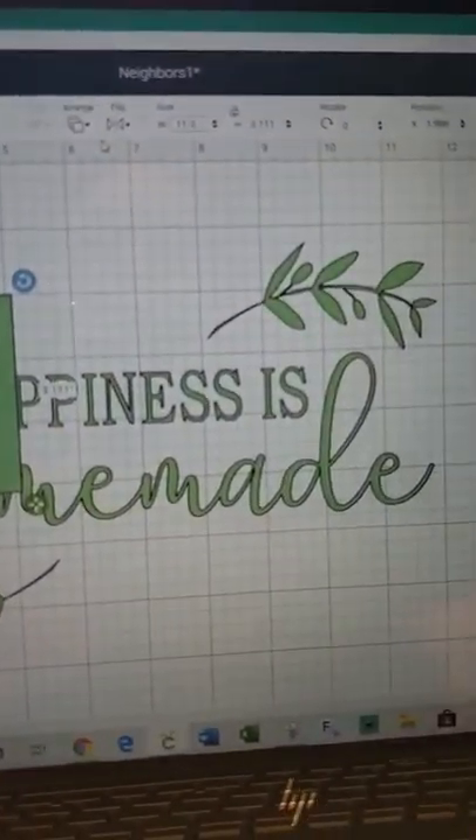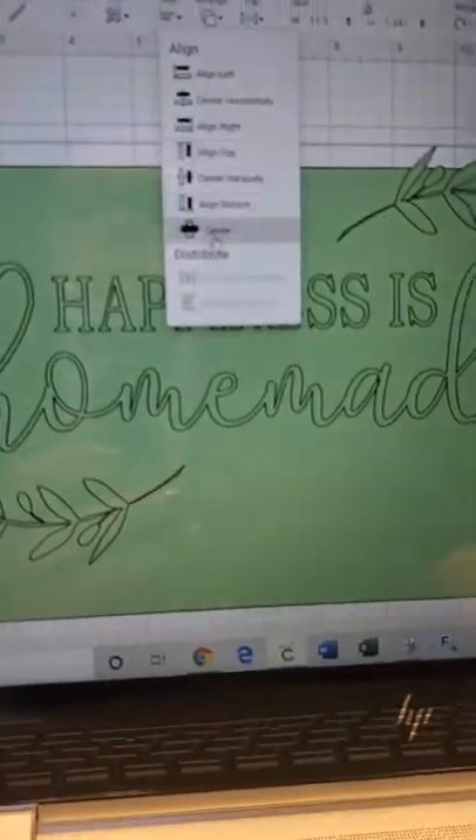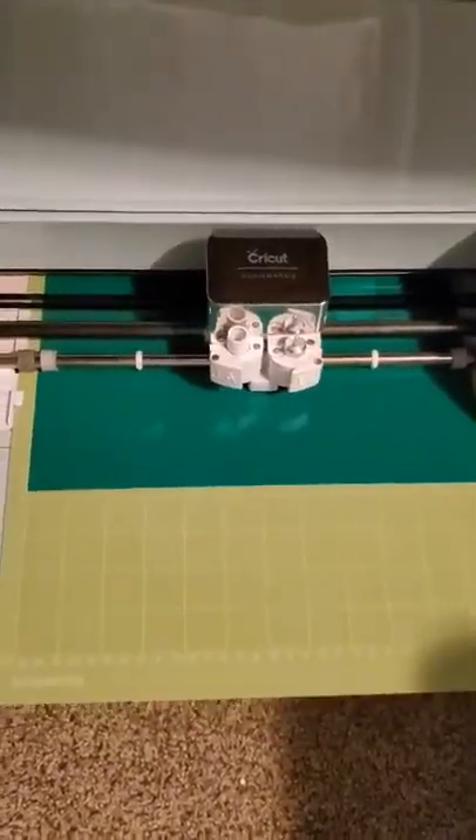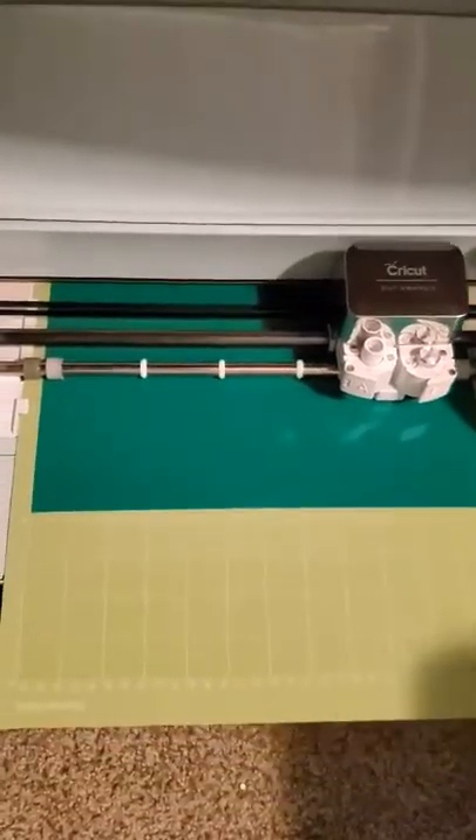Once you have your design in Cricut Design Space, you put a box behind it, center it, and attach it, and then go ahead and make it. You do want to mirror your design — it's going to flip it because we're going to put it on the bottom of the Pyrex to make sure we can see it through the top.